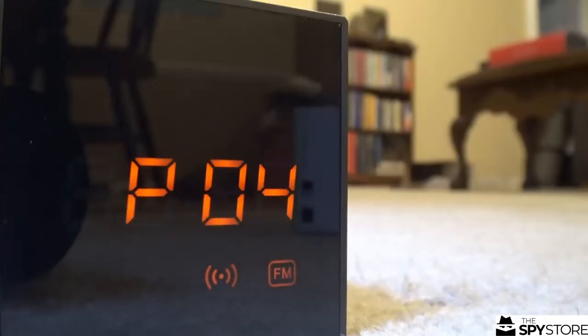It has a radio and automatically programs every single station. So each one of these little presets actually has something audible on it, not just static.